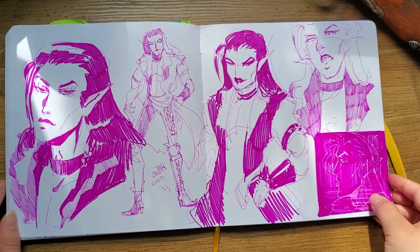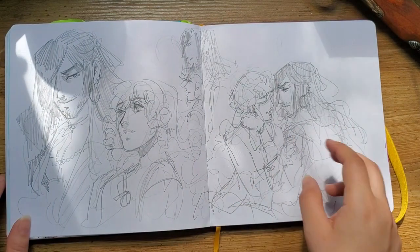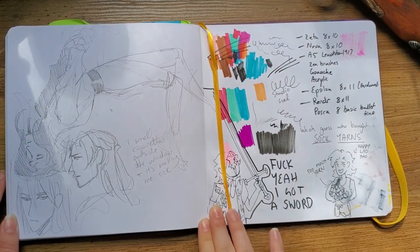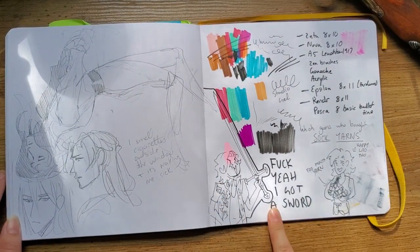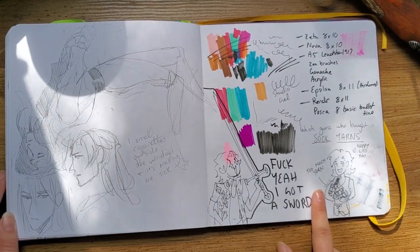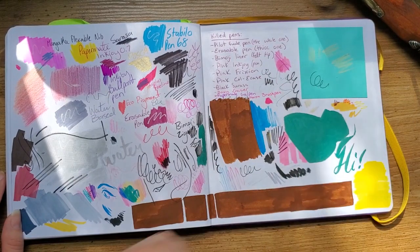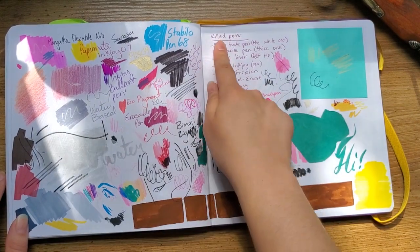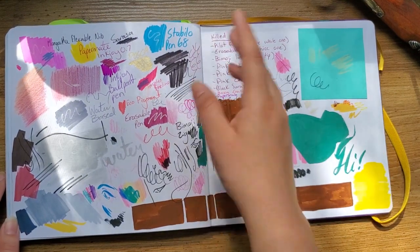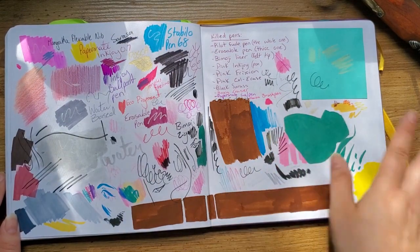Some random stuff — a random vampire man. This is the only good sketch on this page and it's not even good. This is my last page. I got a sword. I bought way too much sock yarn — like 16 of them — so I've got a lot of socks to make. This is swatch page number one, and this is my original swatch page. And these are all the pens I used in this sketchbook that are now dead — I was trying to use up ones I didn't use too much and ones I wanted to get rid of.